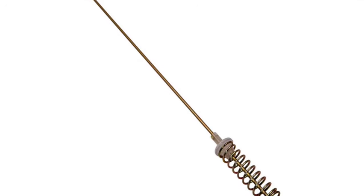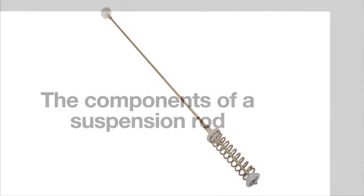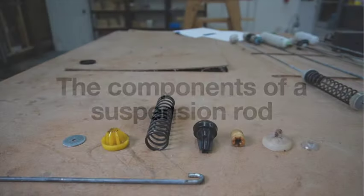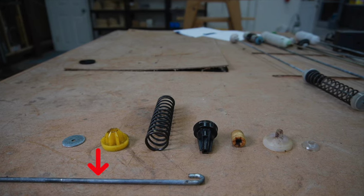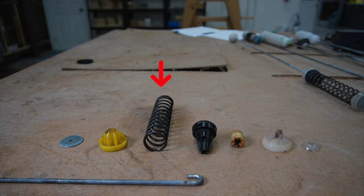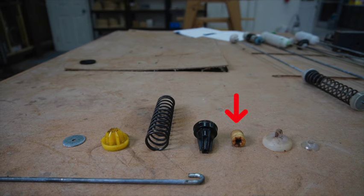Here we see a typical Whirlpool style suspension rod. You can see the spring assembly on the bottom and the hanger at the top, separated by the hanging rod. Now let's talk about the components of the suspension rods. As you can see in these next slides, I've laid out all the components on the table. First, you have the rod, and then there's the keeper washer that holds the assembly together. Then you have the bottom spring retainer, the spring, and the top spring retainer that houses the part that does all the magic.